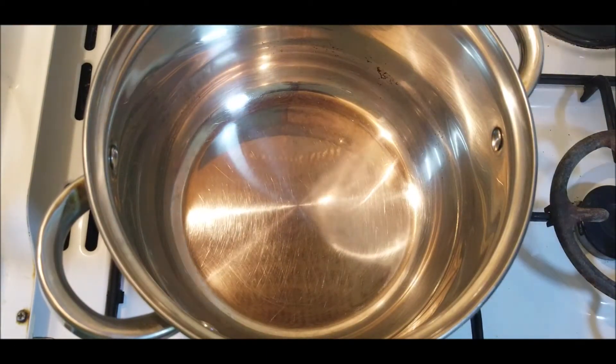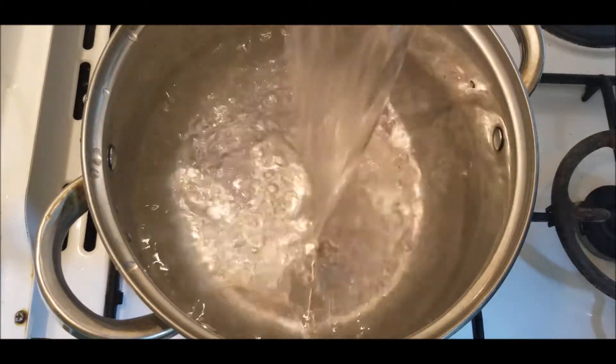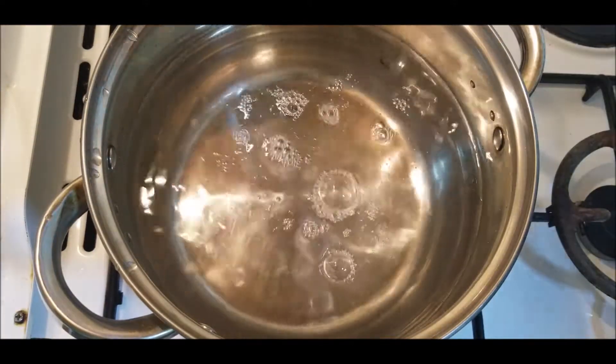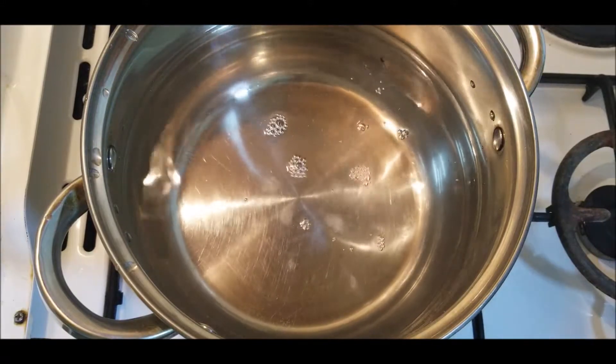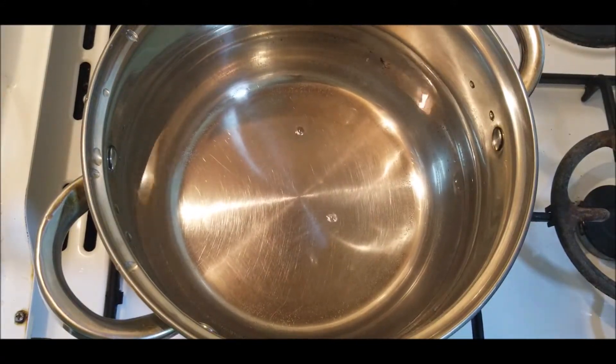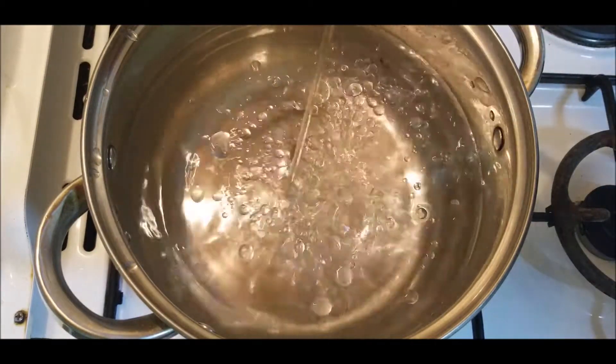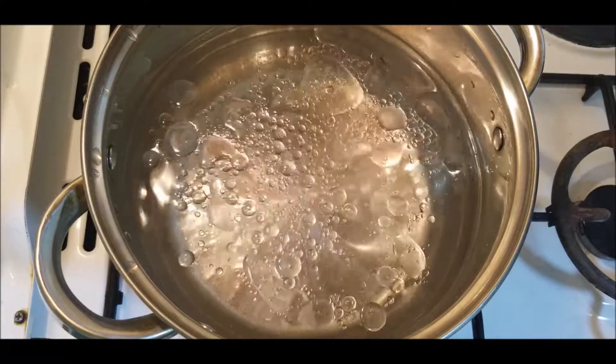In a deeper cooking pot on high heat, add water. Two liters of water is enough to cook 400 grams of pasta. In that water we will add some oil and salt.